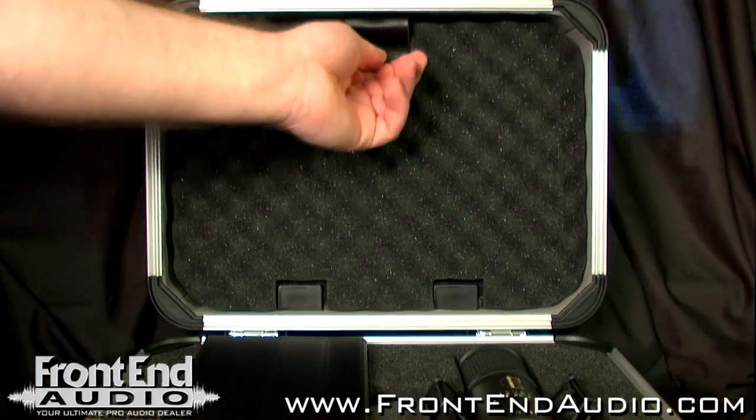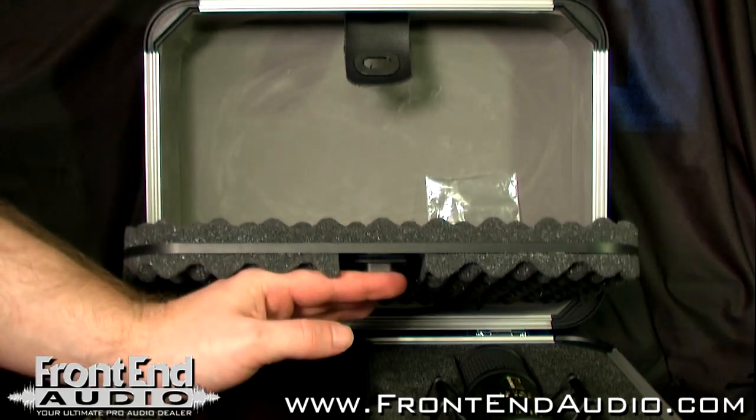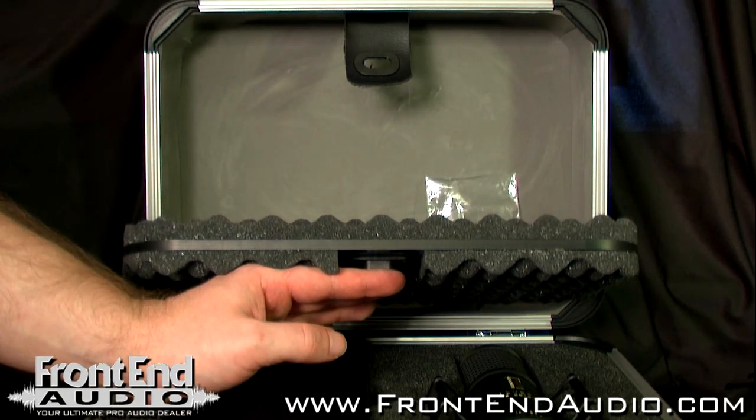It also includes this really nice kind of hidden compartment in the top part for putting all your cables, so it keeps everything neat and compact for storage or for transit.